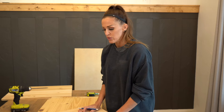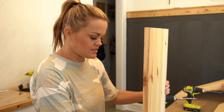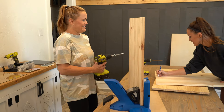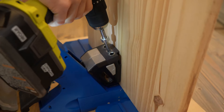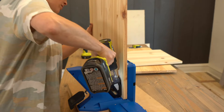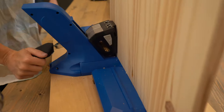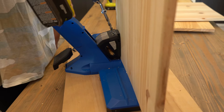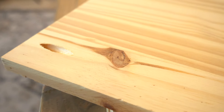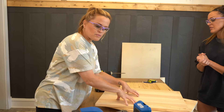We are drilling three-quarter inch pocket holes into both ends of the shelf pieces. I'm using our Kreg Jig 720 Pro — love this thing. I'm going to do three pockets on this side, one more, then flip it around. That one's done. I'm going to switch boards. So we've got both pieces done.